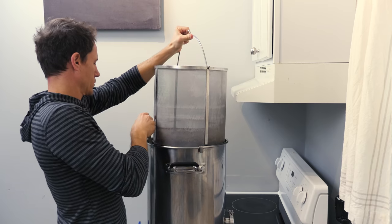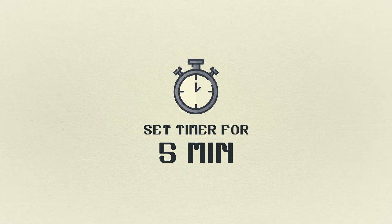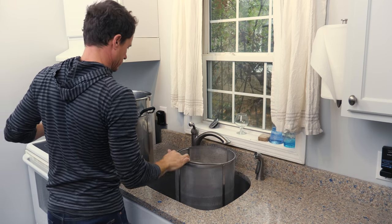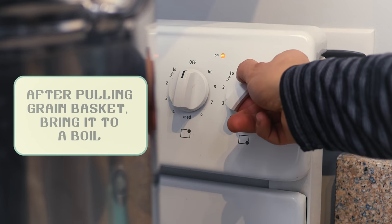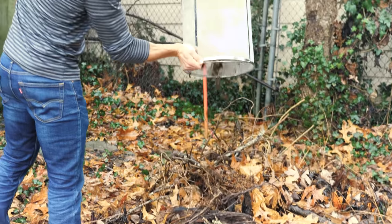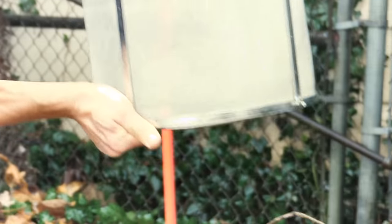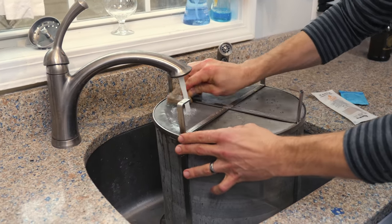After the mash, elevate the grain basket and allow it to drain for five minutes. Once that's complete, take the grain basket out, put your kettle back on the stove and crank the heat up to high — we're aiming for a boil. While it's heating up, go ahead and dump your grains, then clean the grain basket off because we'll be using it later.